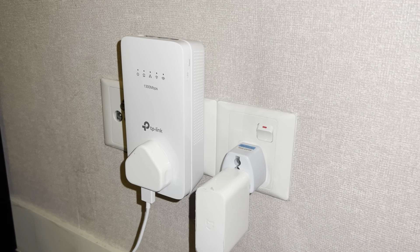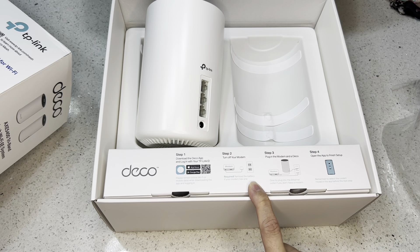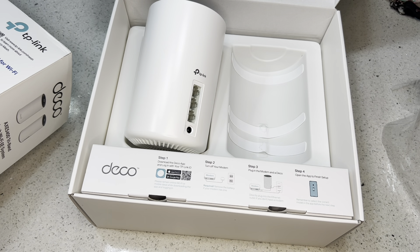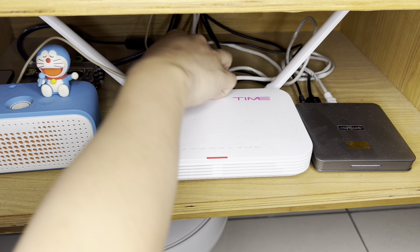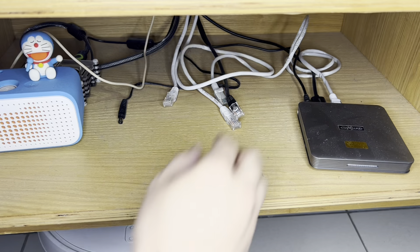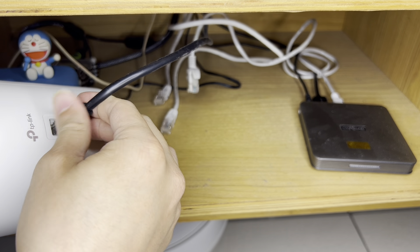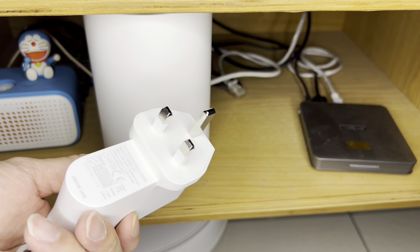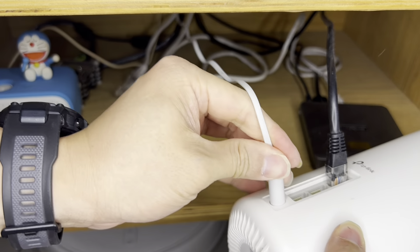Before setting up, I need to download the Deco app. Then turn off the modem, plug in the modem to the Deco, and it's done — easy. Let me try that out and see if it's really that simple. I'm disconnecting the existing setup, especially the WAN line that connects to the modem, and plugging into the Deco. Mine is a three-pin plug since I'm in Malaysia.